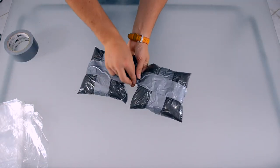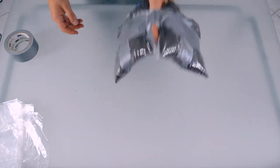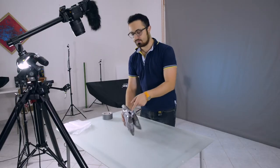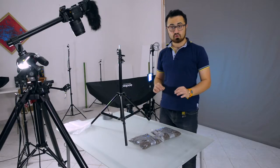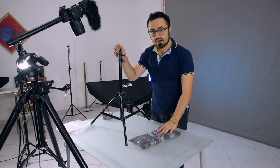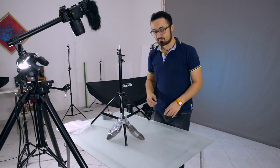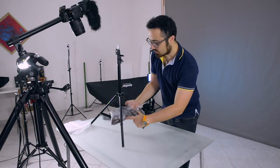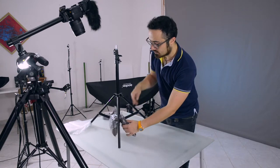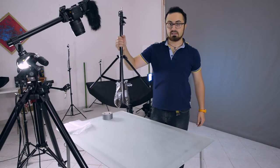Stick together the two pieces of gaffer tape to join them with a little gap, and this gap is going to allow me to stick the plastic bags on my light stand — like so, very easy. I can actually put it on the lower part as well if I want to carry everything with me.